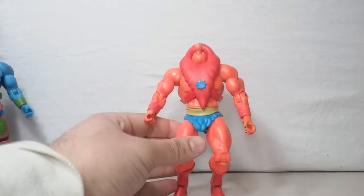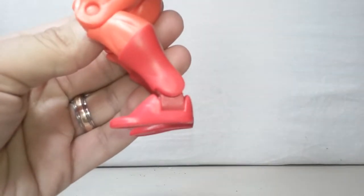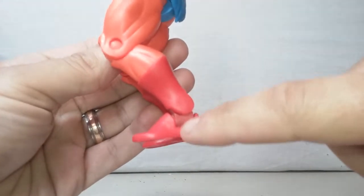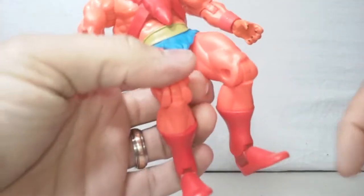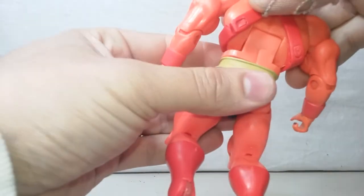The ankle rockers actually look like a different color — it's not red like this, it's like a burgundy, like if it was He-Man's actual ankle rockers.